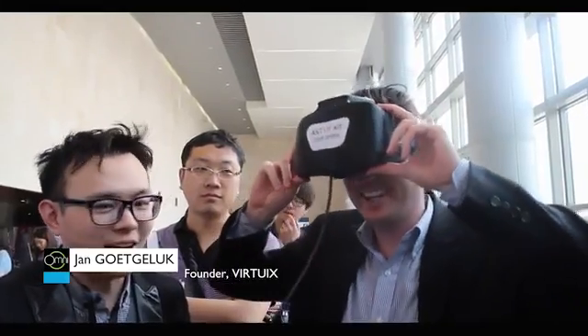I just tried out the NVR headset. Very interesting. Very happy to see more headsets coming to market, and I think the NVR headset is certainly a great option for people looking for a wireless solution to experience virtual reality.